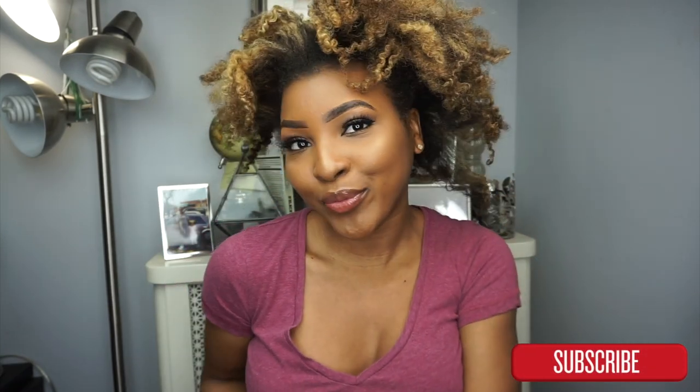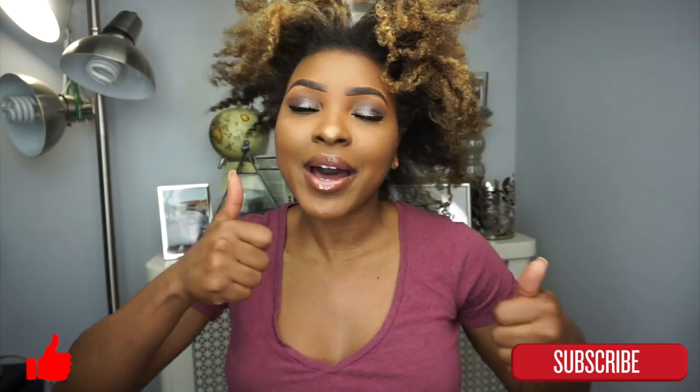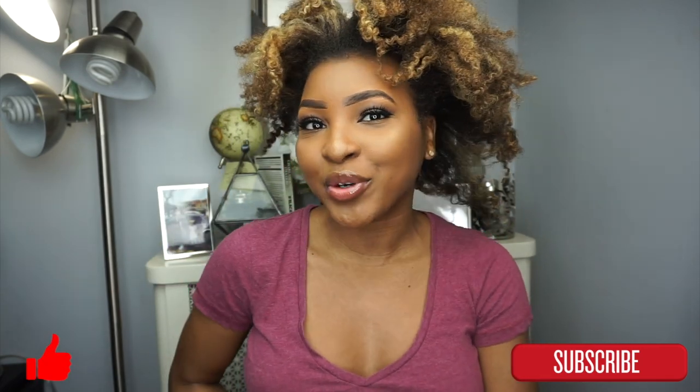Hi guys, welcome back to my channel, it's your girl Kinesthetic. I'm here to show you guys what I do with my hair when I have an old twist out but I'm not yet ready for wash day. If you're interested to find out how I achieve my high puff on old twist out hair, keep watching. If you're not already subscribed, click that red subscribe button — we're on the road to 1k. If you like this video, give it a big thumbs up.